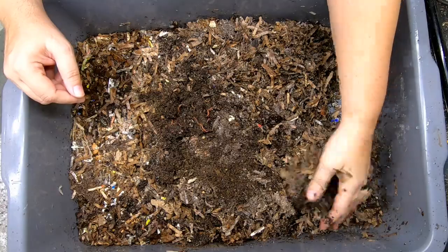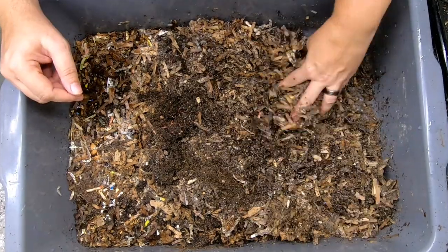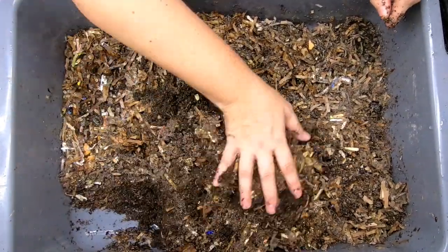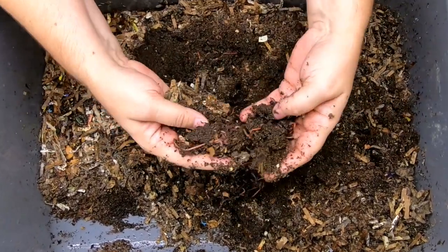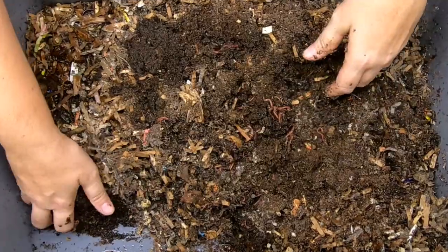Unfortunately, the dryness of the bin probably has done this bin no service. They didn't make a worm ball for us, but they are still alive. So good job worms.